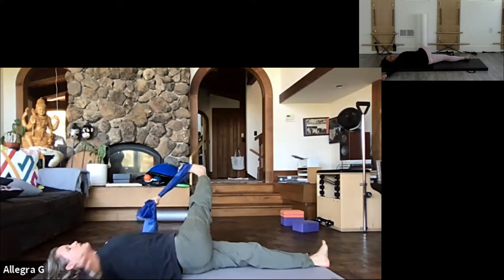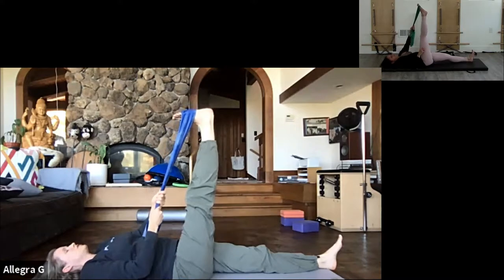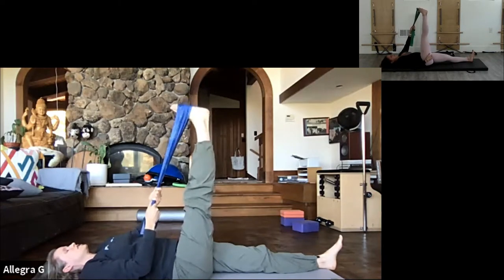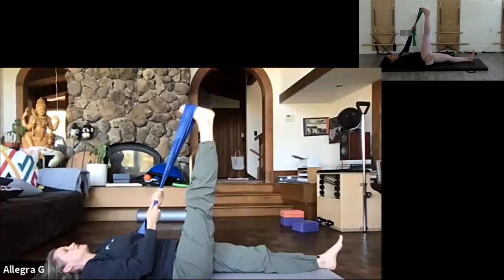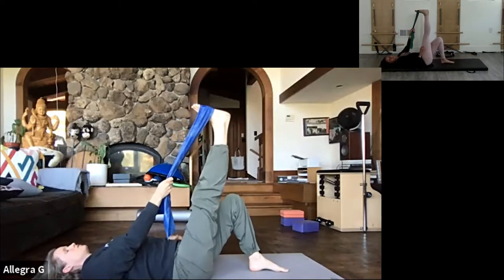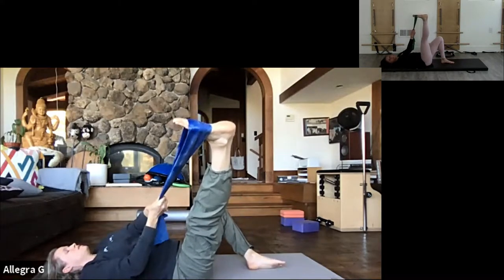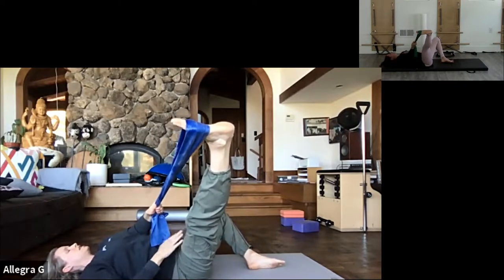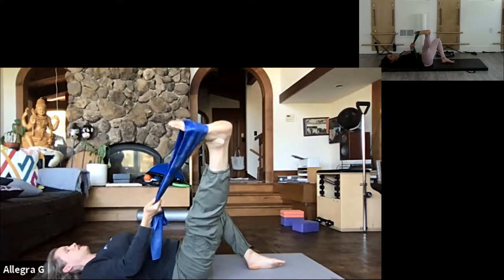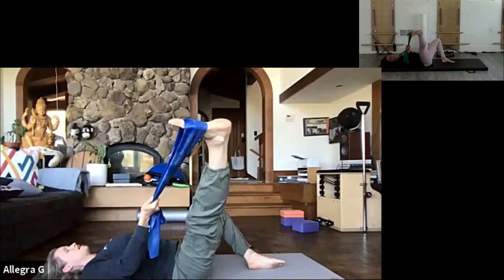Bringing that leg back up and then just pointing and flexing the foot a couple times. Rotating in one direction and then the other. Then bending the opposite knee, flat on the floor, hips are even. Bringing the leg with the strap up to the side and opening that opposite knee. I like this because I'm really floppy in the hips - I'm still using my belly to support my legs, but I find I can train my other opposite hip bone to stay more toward the mat.